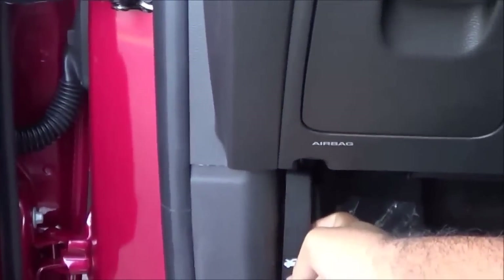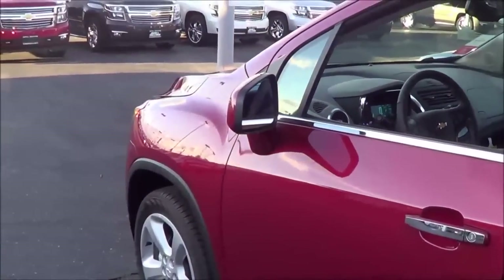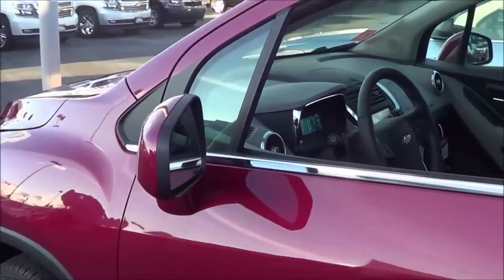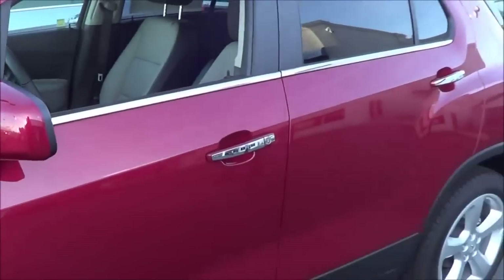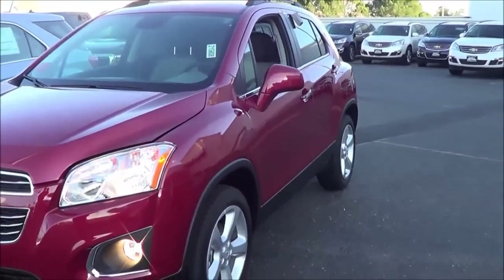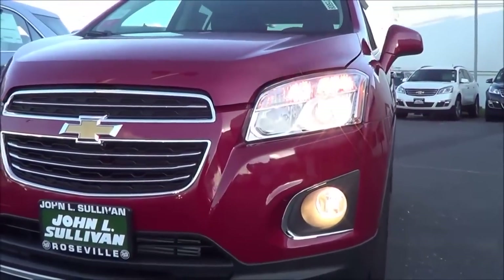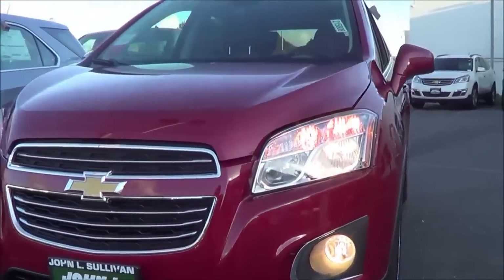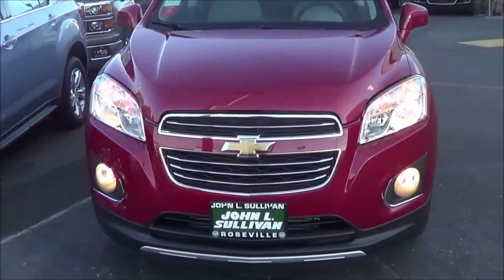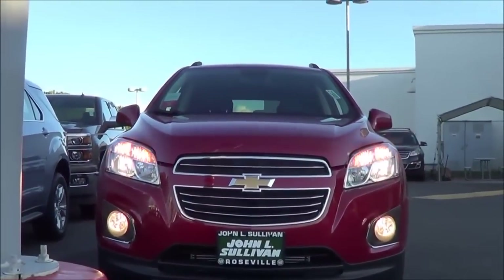Let's go ahead and turn on the lights and hazards. Automatic driver-side window, and let's go ahead and pop up the hood and check out the engine bay. You have heated exterior mirrors, halogen headlights with halogen fog lights — a pretty restrained-looking front end that kind of reminds me of the Chevrolet Equinox.